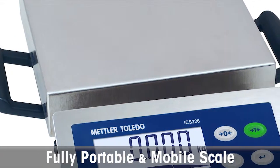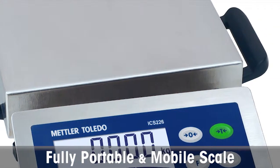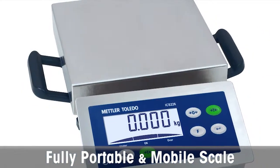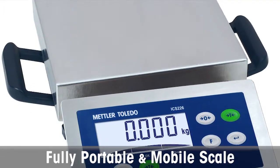Removable handles and a high-quality nickel metal hydride battery, providing up to 90 hours of operation between recharges, make the ICS226 a fully portable and mobile scale for flexible operation everywhere in your facility.